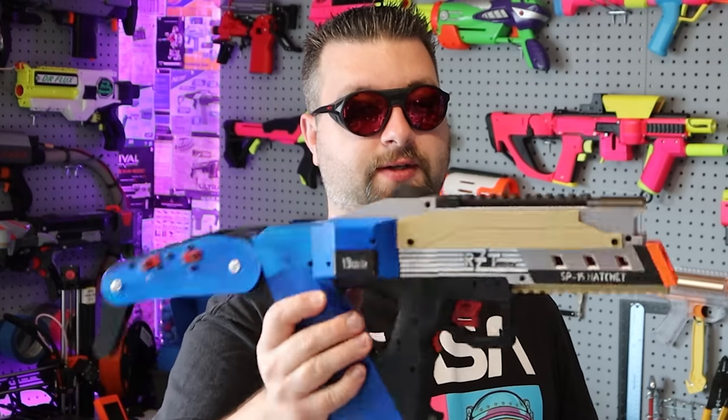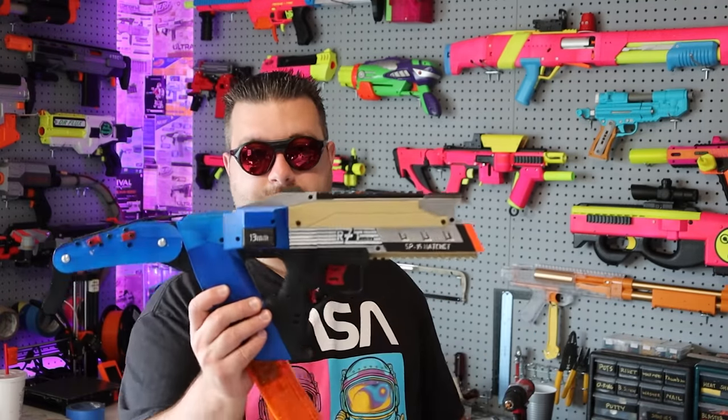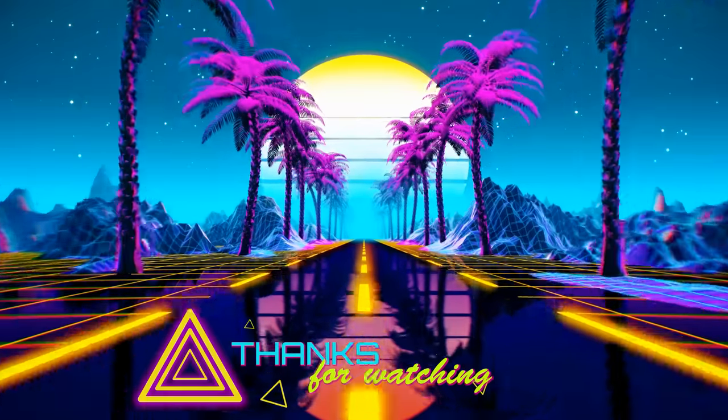I want to take a moment to thank RZT Designs for building this. Designing a blaster takes a tremendous amount of time, patience, and dedication, so thank you for finishing this project. I hope to see more from you — this is really cool design work and I'd like to see more people build these. I'm Dr. Flux. We now have a membership join button on the channel, so if you want to join the Dr. Flux or Flux Labs community, please join — there's a list of benefits and I greatly appreciate the support from all my Patreons and members. Please like, comment, subscribe, and share this video. Happy foam flinging — I'll see you next time.